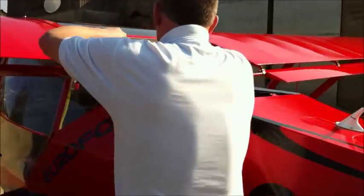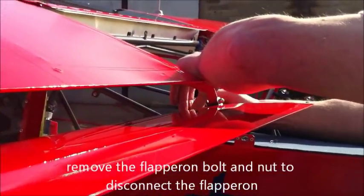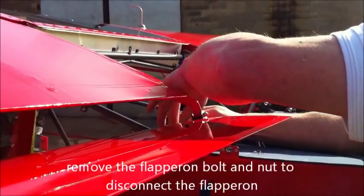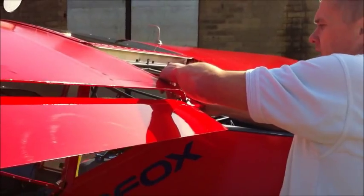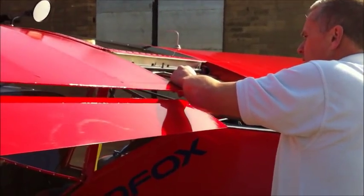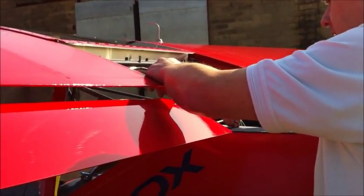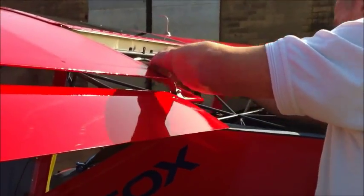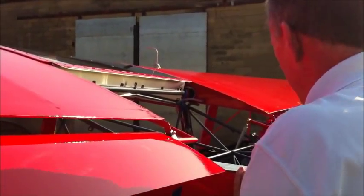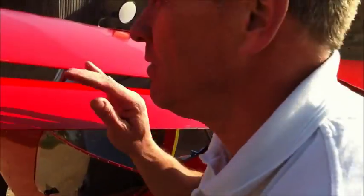So at the back here, we take off the clapperon bolt. I normally just put it back in there so I don't lose it in the long grass. Put that pin back on — a little bit of protection there for when the wings fold.